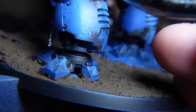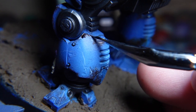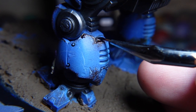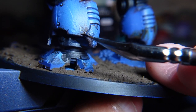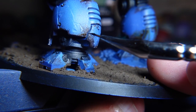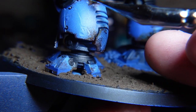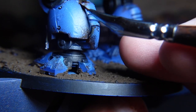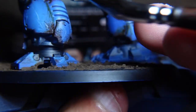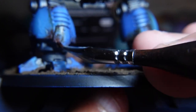Moving on to another favourite phase of mine: adding the rust and rust streaks. I could sit here and talk about different enamels and oils to create rust streaks, but for me there is no other champion than Dirty Down Rust Effects. If you've not got this stuff, it's magic in a bottle. Seriously grab some of this because it's all I use now for my rust and rust effects — you can do so much with it.